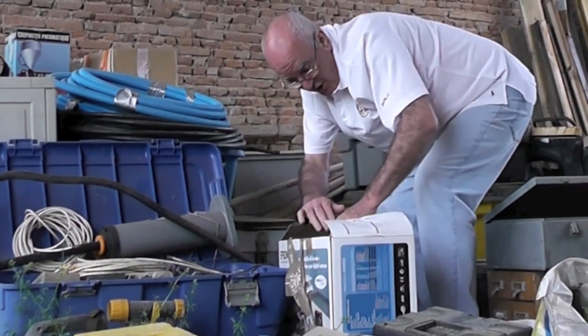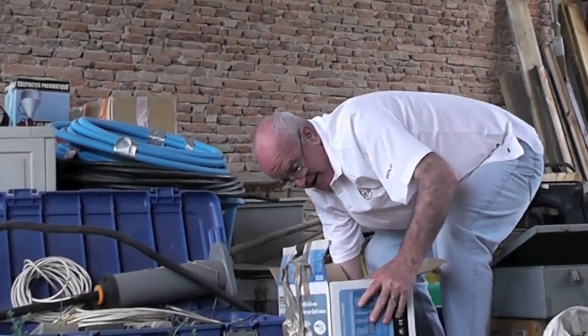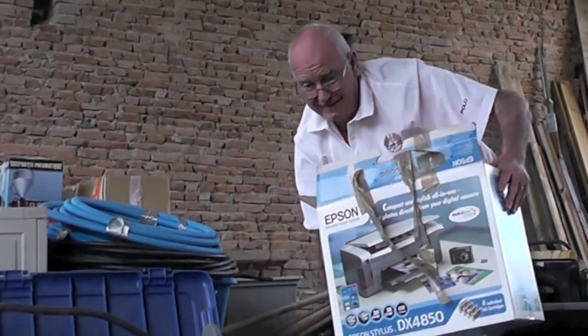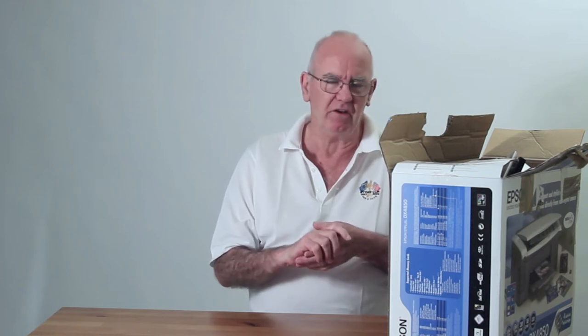I found it! Look what I found! I'll take it inside. I'm all excited. I've got a friend who lives down the road — in his barn he said he might have some old photographic equipment. I think I've found it. Let's have a look in the box.